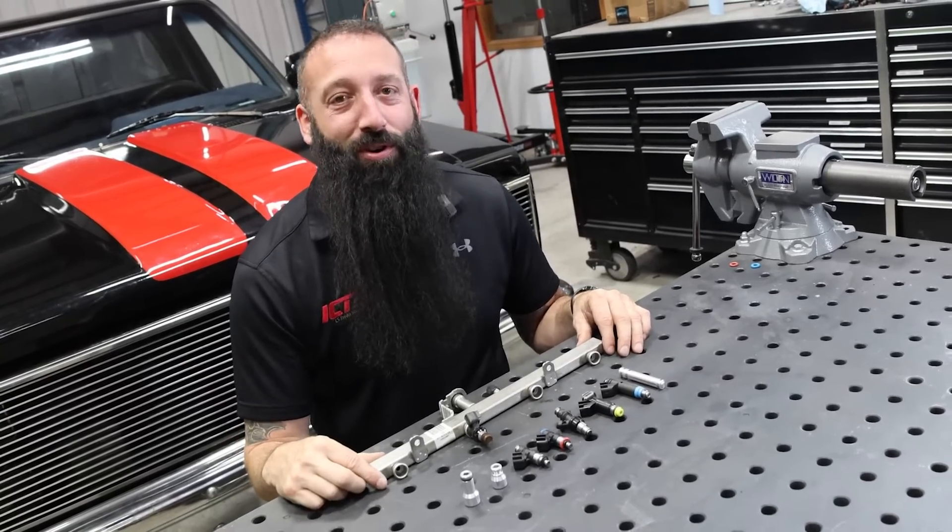Don't let the wrong fuel injectors crash your party. Without the right parts, you're basically just building a useless brick.